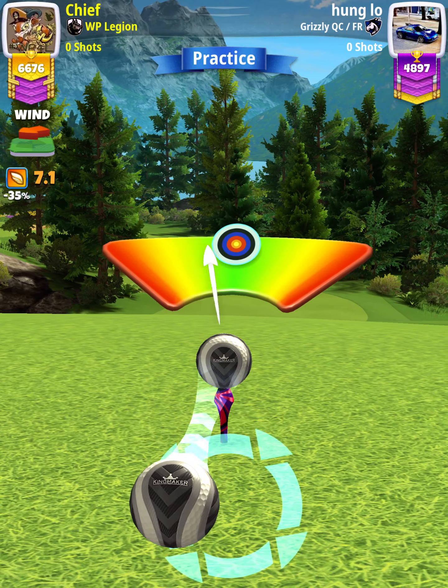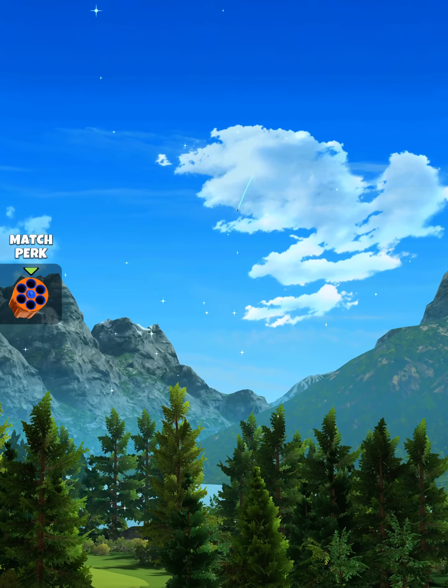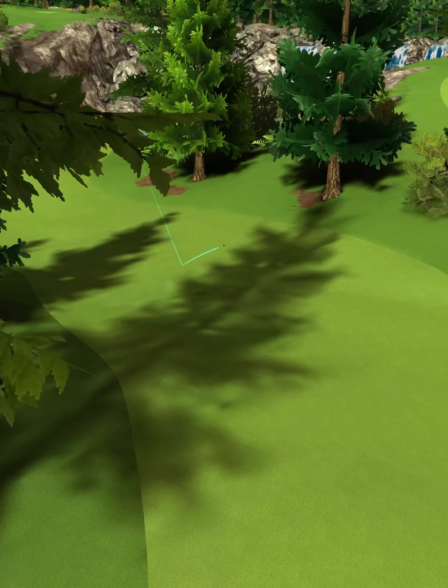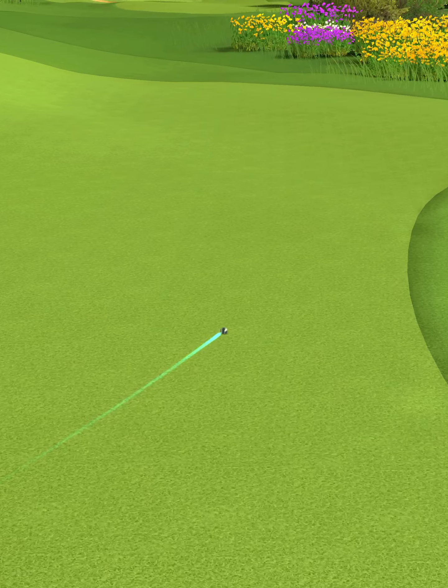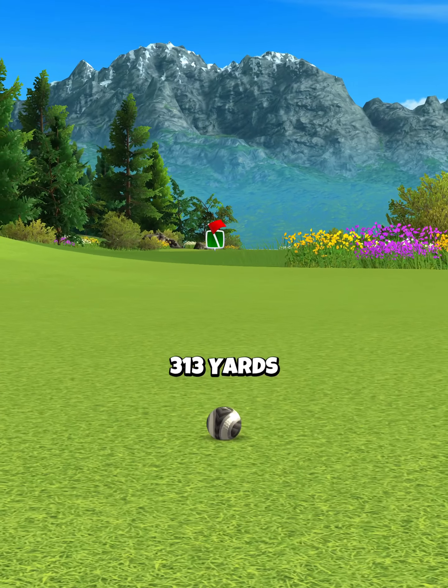Then we're going to apply half a ball of left curl. And we hit perfect. Ball is going to bounce down the middle of the fairway, and we're going to roll out for a drive distance of 313 yards.